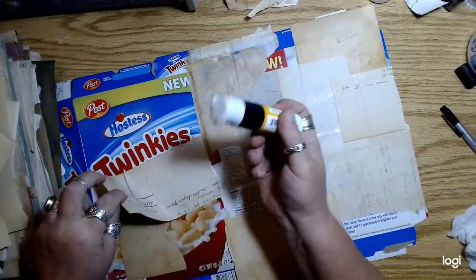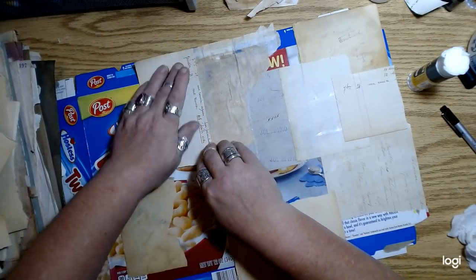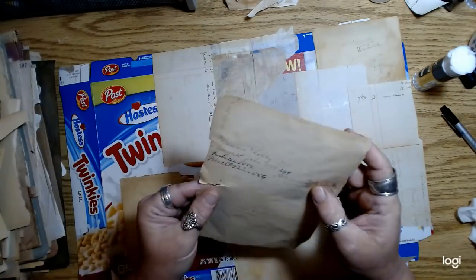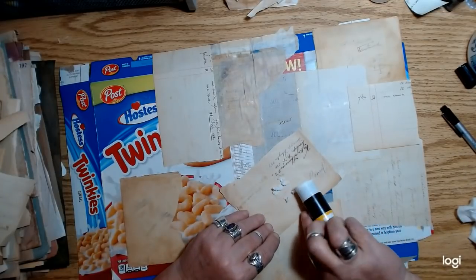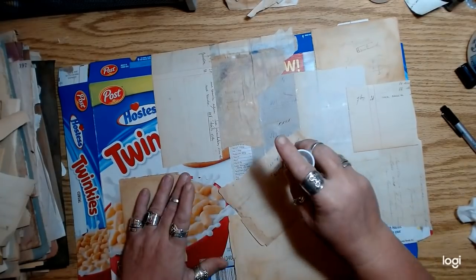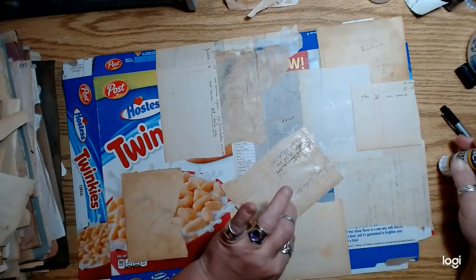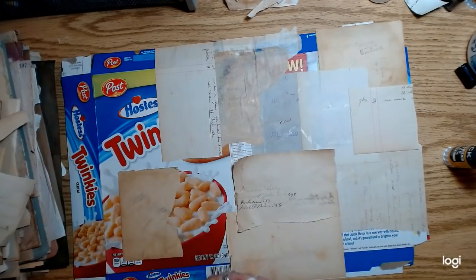I've been using these Blick Art Materials glue sticks and I'm really liking them. They stick super well. They weren't expensive — I got a box of about 30 for less than 75 cents a piece. These are the largest glue sticks I've had — bigger than even the Elmer's all purpose and bigger than the Amazon basics.